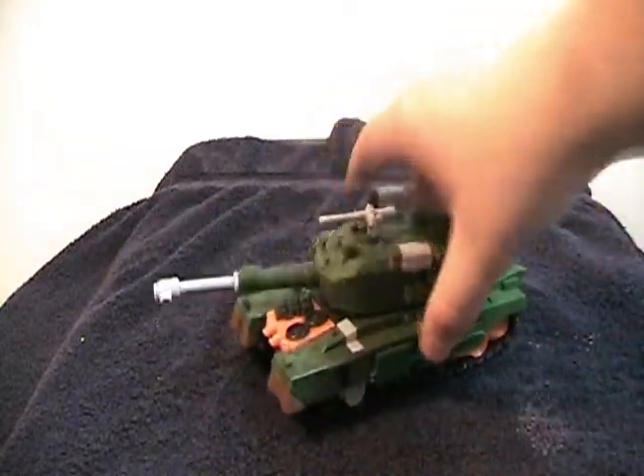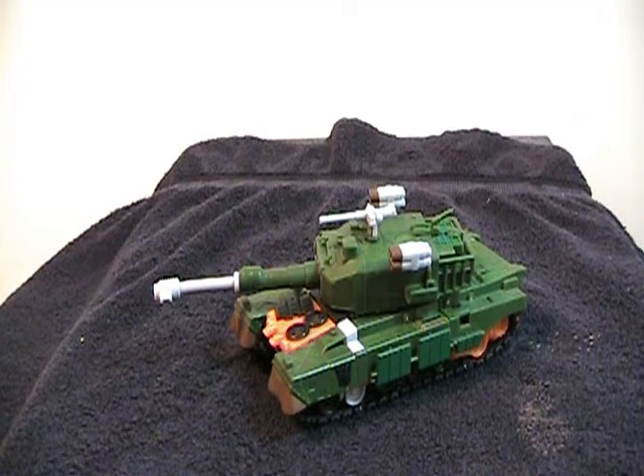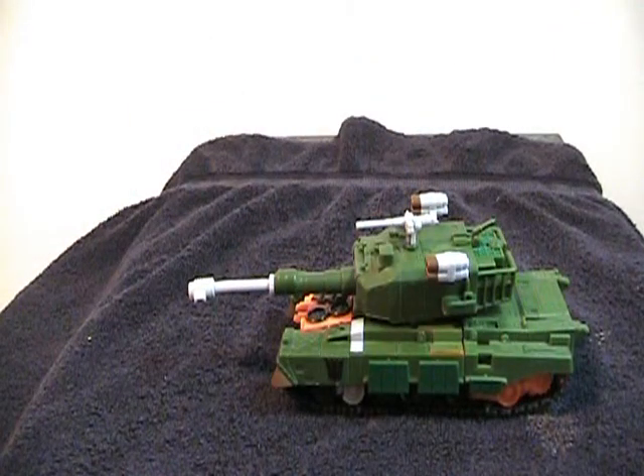The only problem with it really are these orange treads back here, and the orange up here. But I'm more than willing to forgive the orange for what it does to his robot mode — it makes him look badass. So he rolls okay, turret turns. It's very nice looking, very cohesive. Overall, a very nice tank mode.